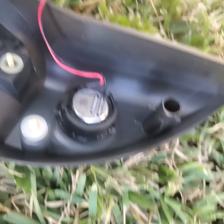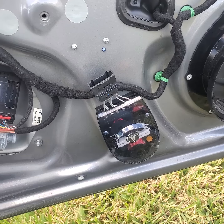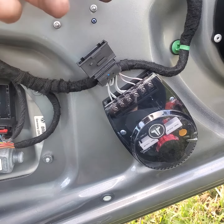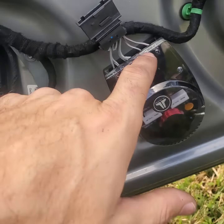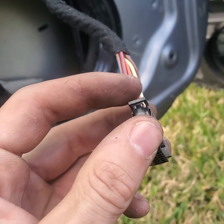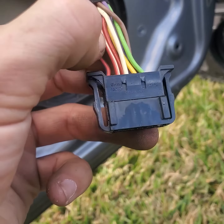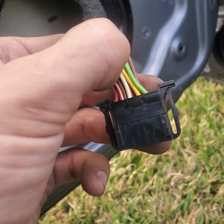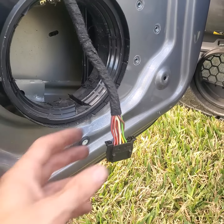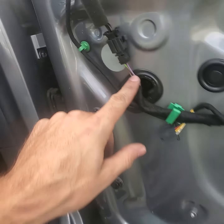I just use the factory wires — the harness is pretty easy. The first two wires here are the inputs, then the second set would be your bass driver, the third set is gonna be the mid-range, and then your last set is obviously your highs.